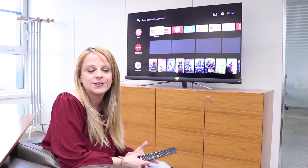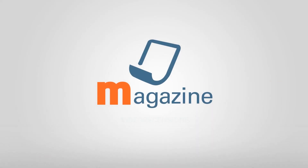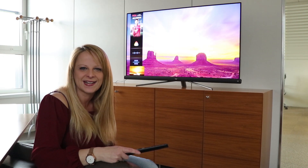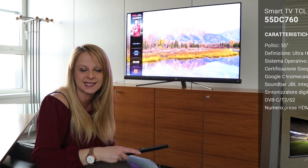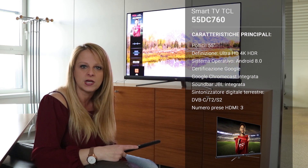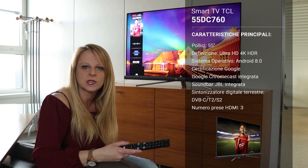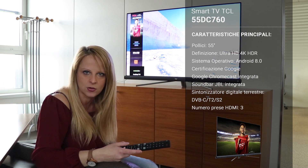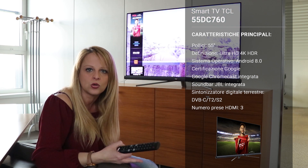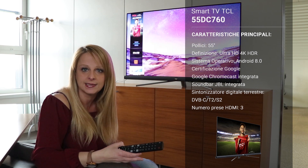It's a smart TV with an Android system — I'll tell you all the details right after the video. I have spent time here in the Moonclick area so I can really appreciate the quality of this TV. This model has a diagonal of 55", on a panel Ultra HD 4K HDR. As I said, it's a smart TV with Android version 8.0, and it has a Google certificate because TCL is a partner of Google, so we have Chromecast already integrated.